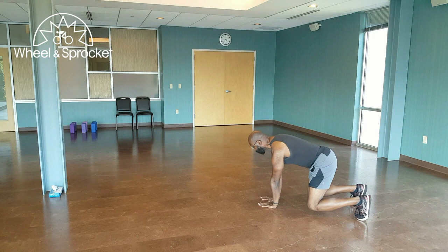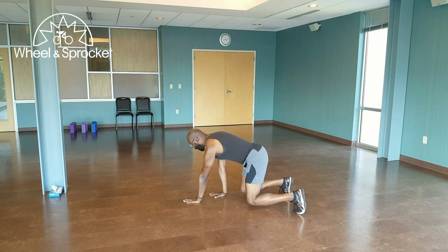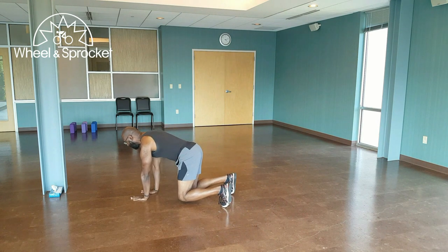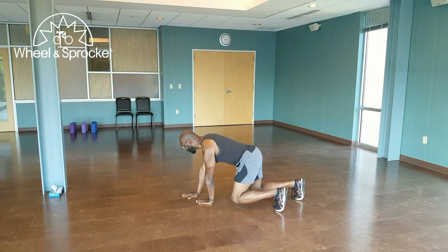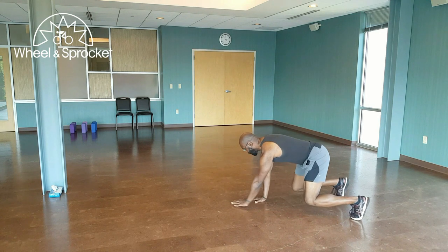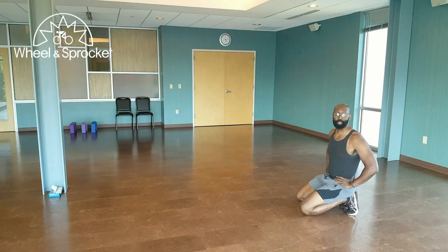From here, you're going to move opposite hand, opposite leg — opposite hand, opposite leg — they're moving at the same time. You can also reverse it, moving again opposite hand, opposite leg at the same time. Back into center and finished. That was the beast crawl.